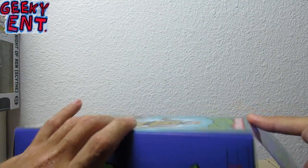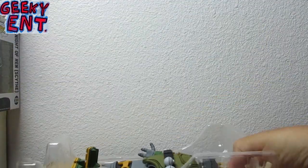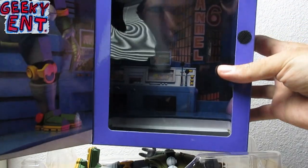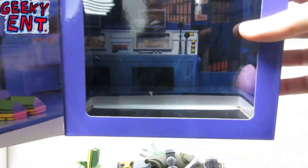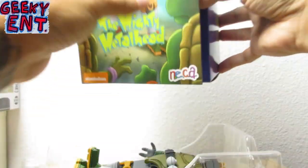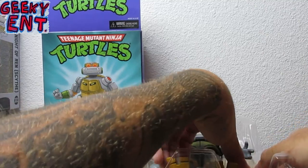We're here to open up and see what's inside the box. When you get him opened up he comes in a nice little package, and what's cool is you get a backdrop of Channel 6 News — that building in beautiful New York City.